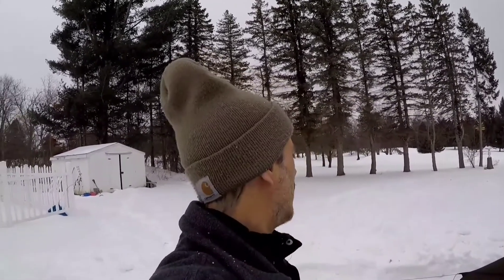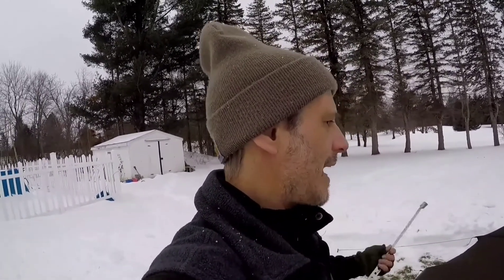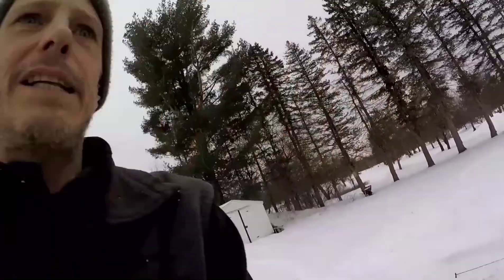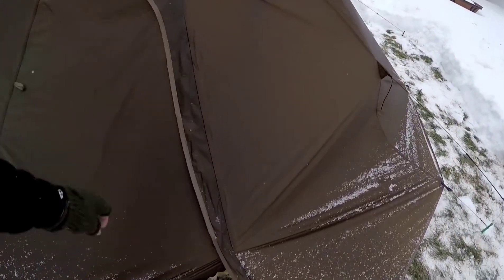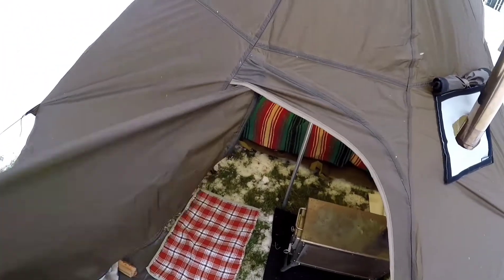Thanks for sticking with me — I'm having a lot more fun than I thought I was going to have. I can't wait to get out here, get some food going, hang out, have a couple drinks, and just do my thing. Maybe some snow starting to fall — it's 25 degrees right now. I'm not going to tell you what it feels like.